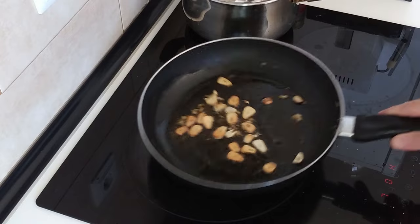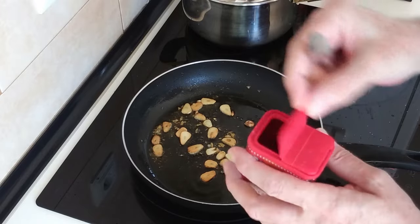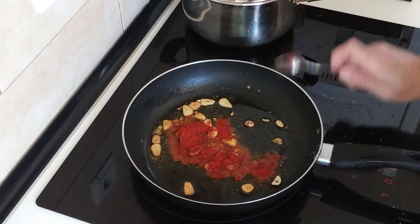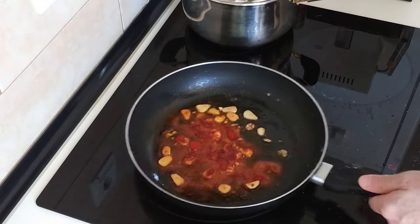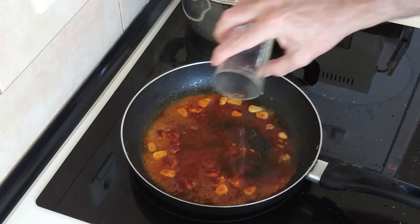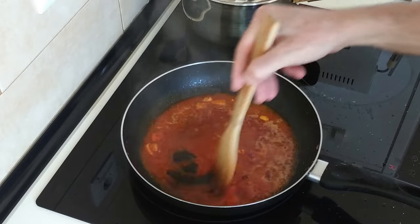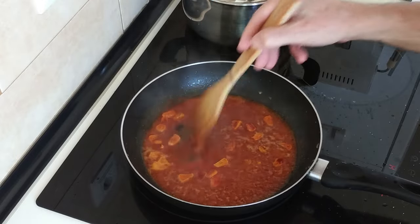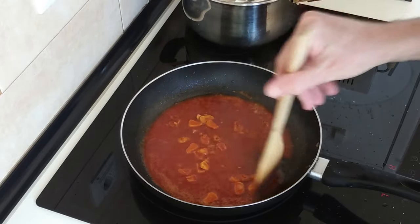Okay so once the garlic is done, I'm going to chuck in a tablespoon of sweet paprika. You've got to be quick with this — you don't want it to burn. And then we'll add in about a third of a glass of wine. Listen to that sizzle — lovely! Let's stir this about, because this sauce I'm going to pour all over the fish.